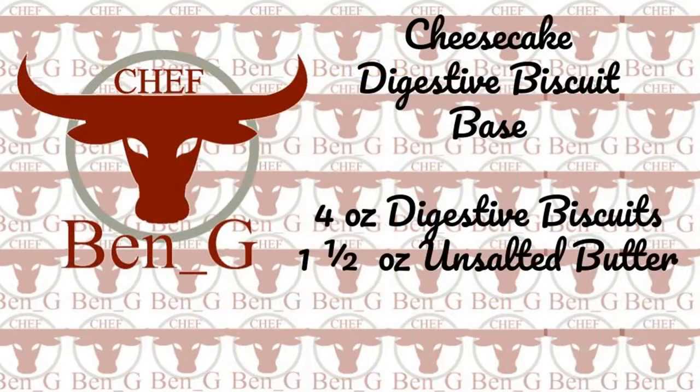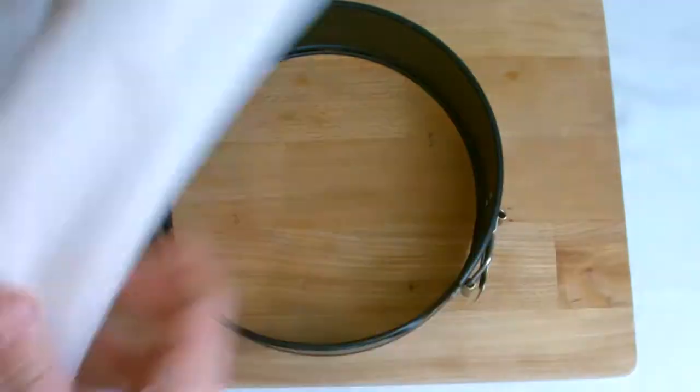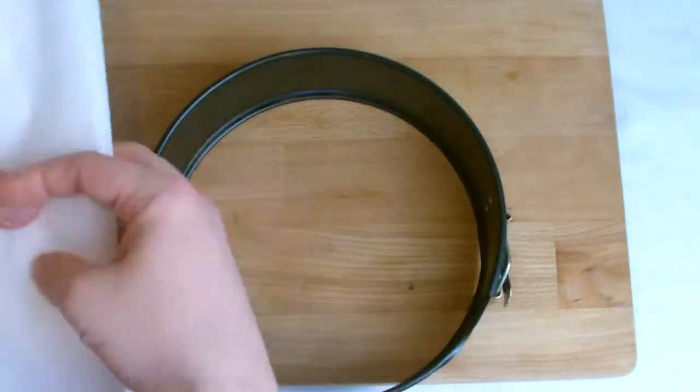Begin with the preparation of the tin and the biscuit base. It's essential to take your time on this and ensure a firm seal around the tin, otherwise there is a risk that the cheesecake filling could leak out during the baking process. The tin needs to be lined with greaseproof paper.